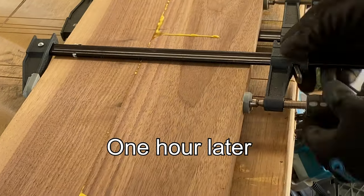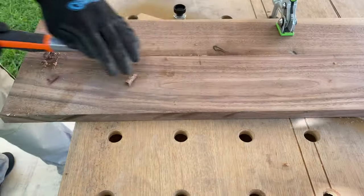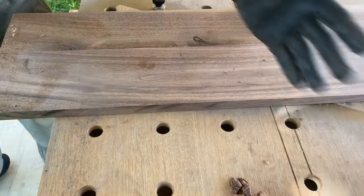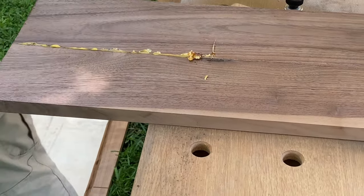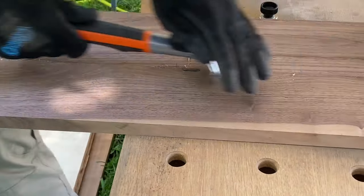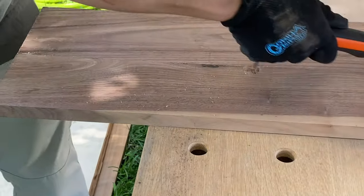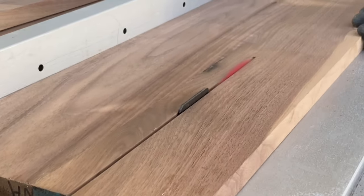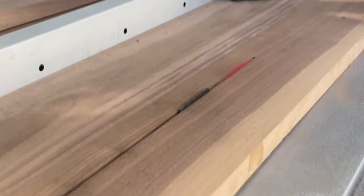About an hour later I went ahead and took off the clamps and started to remove the excess glue before it got too hard — right now is the easiest time to take it off. Now I'm trimming everything up to get all the pieces to six inches, because that's going to be the height of all sides of the bed frame.